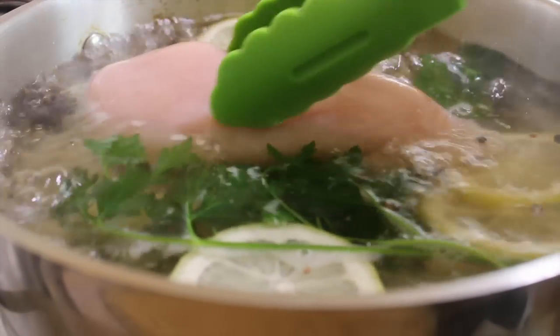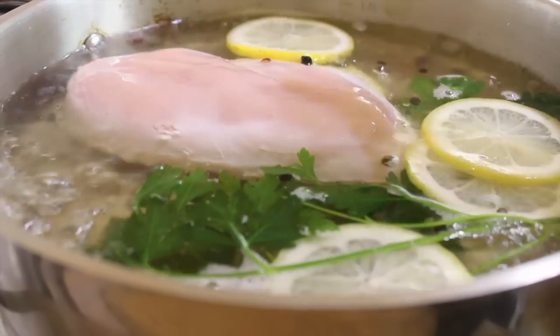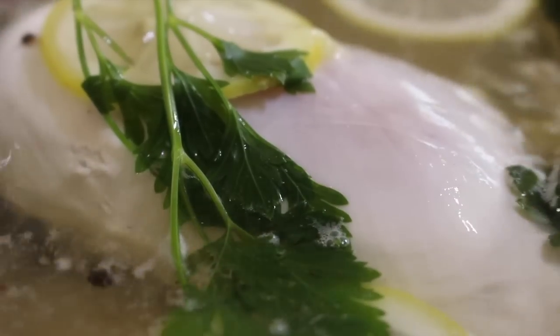To test, the chicken should be firm to the touch. Serve with rice, pasta, salad or any other side dish you wish.